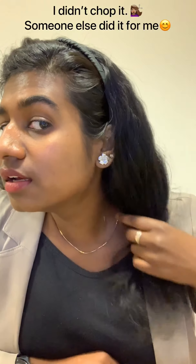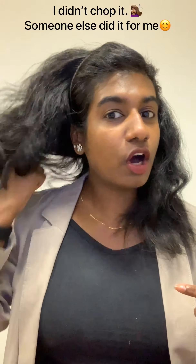Hello guys, I'll give you a quick update on my hair. As you can see, my hair has come down a lot and I chopped off literally one inch of my hair. I'll show you the back.